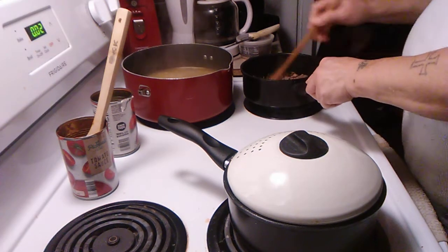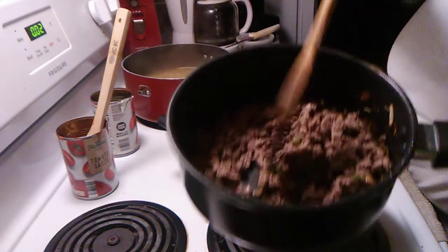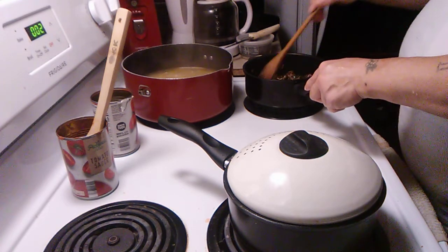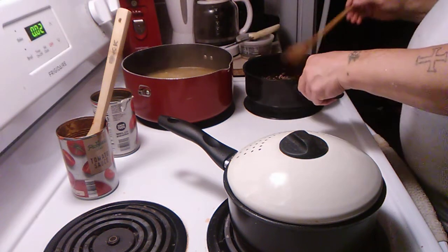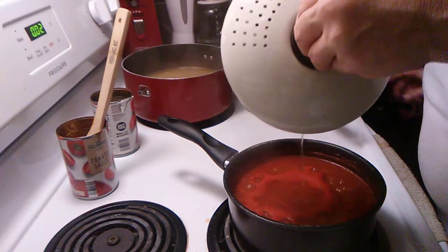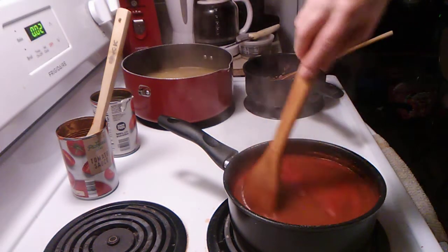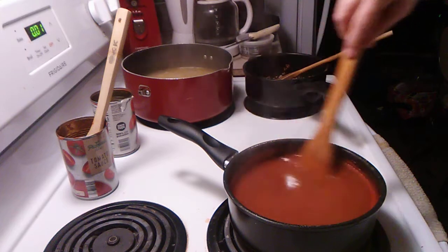We added our hamburger to our green peppers and onions. The hamburgers are already cooked so it won't take long. We've still got our noodles on, and here's our sauce — we're going to taste it a little bit and see if we need any more Italian seasoning. It's been cooking for 30 minutes.